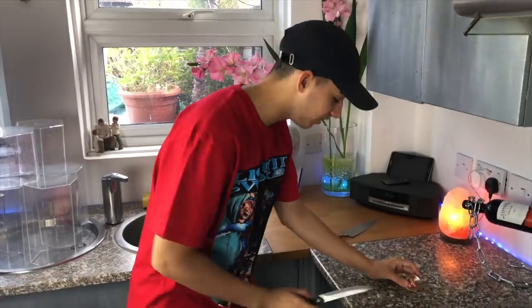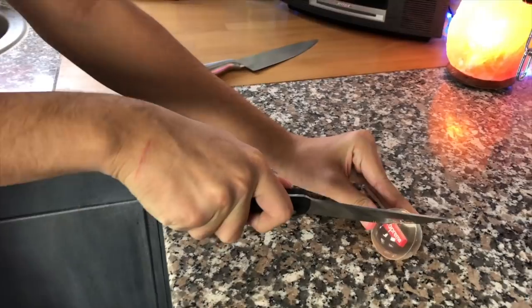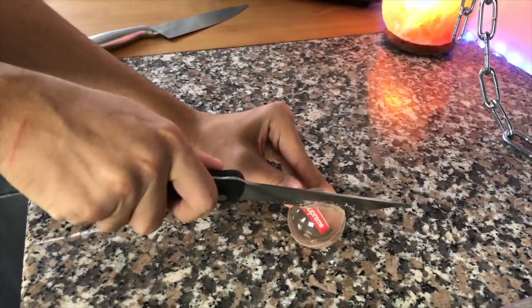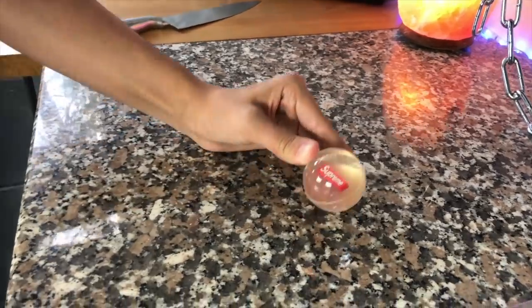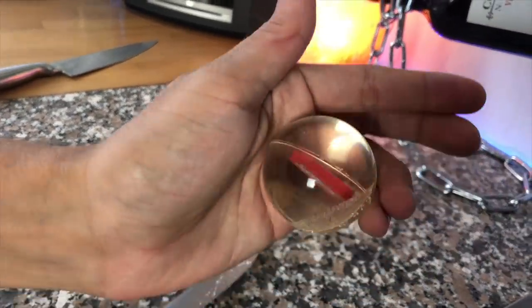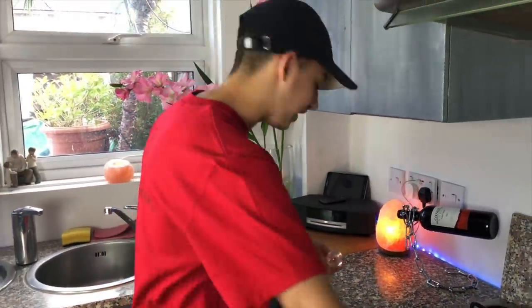Now we're going to see if the steak knife does anything to it. It's harder to do but that's done a lot - look at that! Wow, I didn't actually think it would do a lot. So we're finished with that one.